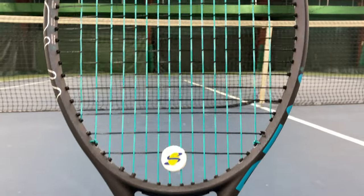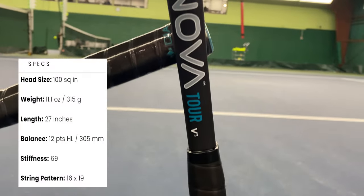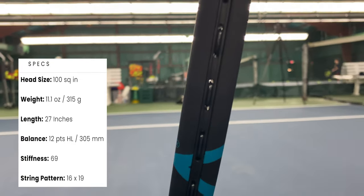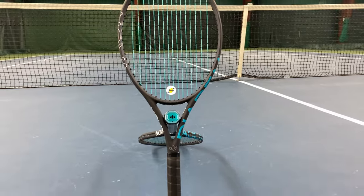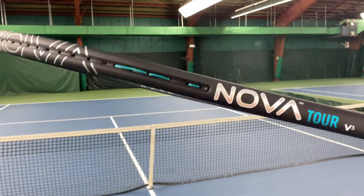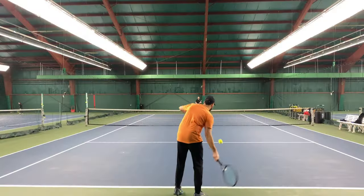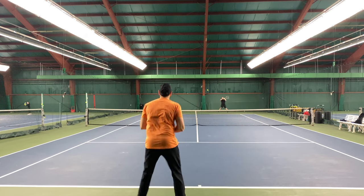The Diadem Nova Tour V3 maintains many of its specs from previous generations. It has a 100 square inch head, an unstrung weight of 315 grams — equaling 11.1 ounces — and a swing weight of 315, putting the balance point seven points headlight. It is a standard 27-inch racket with a thick beam of 23.5 millimeters, an open pattern of 16 mains and 19 crosses, and a firm stiffness of 69. The grip type is Diadem vintage-feel hybrid, and it comes in a very classy black and teal matte cosmetic.